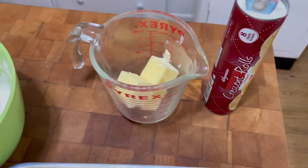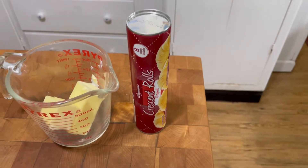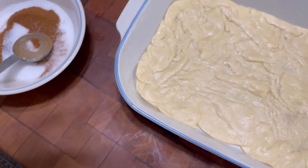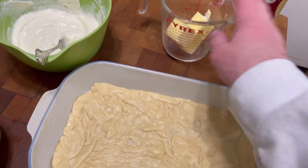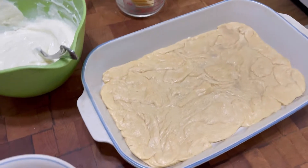Over here I've got almost a half a cup of butter and I'm gonna melt that in the microwave. And then I've got another sheet of crescent roll dough. This cream cheese mixture is gonna go on top of the bottom layer, then the crescent roll dough covers the top, the butter gets poured over that, and then the sugar and cinnamon goes on top of that. My oven is preheating at 350 degrees.